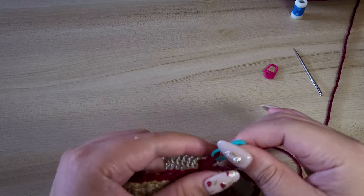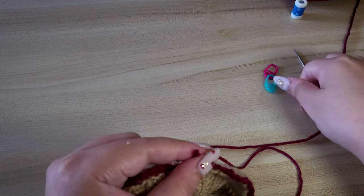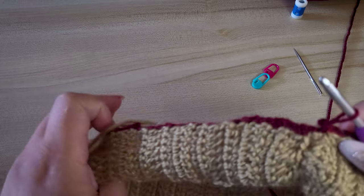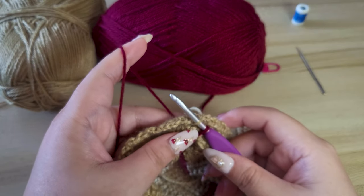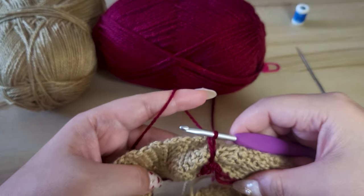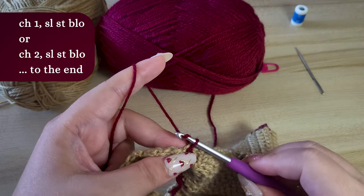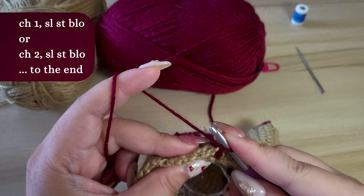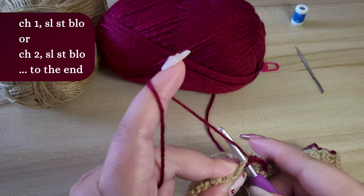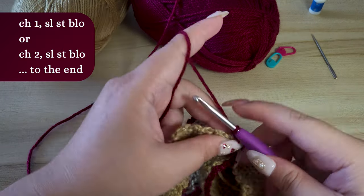Let's keep going now with our red border. Remember, make sure you are facing the right side of your work when doing this border. With the red yarn, do a slip stitch to join, then tighten some more. Now we will be doing the same thing as the other side: whenever we see a bump, chain 2 then slip stitch back loop only, or chain 1 then slip stitch back loop only.